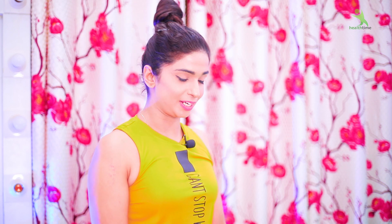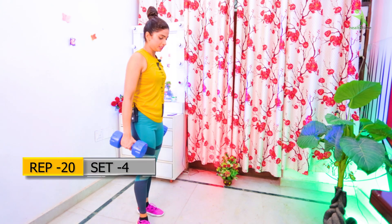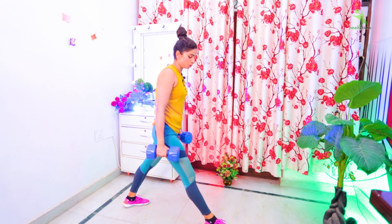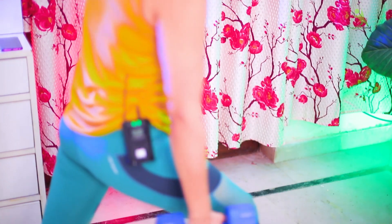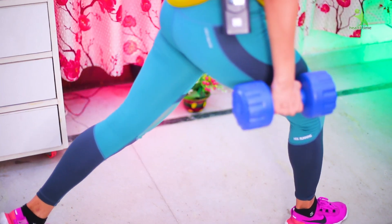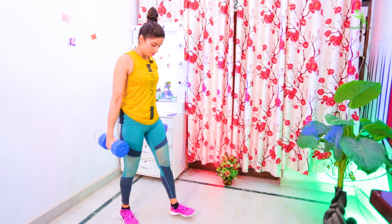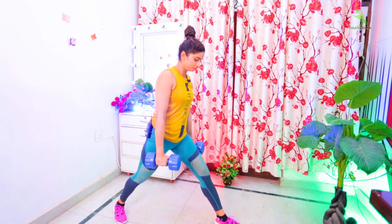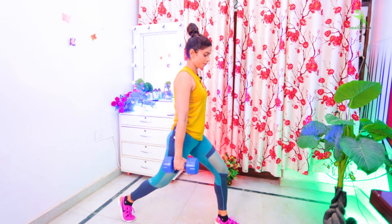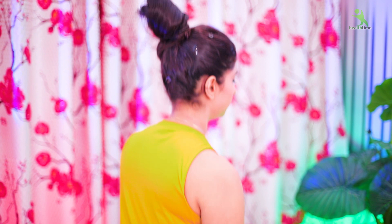Guys, now we will do weighted lunges. I have a dumbbell here — you can use a water bottle. Doing exercises with weight gives a lot of tone. Hold the water bottle or dumbbell at your sides as you perform the lunges. This exercise is complete here.